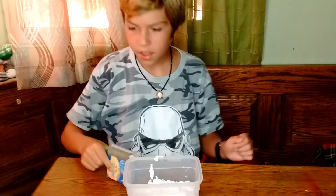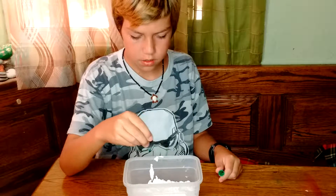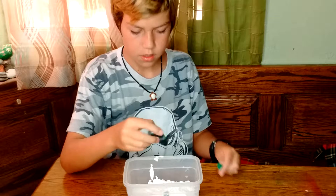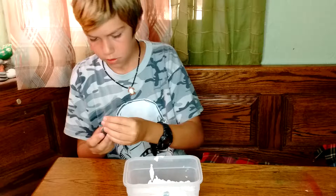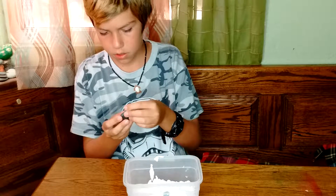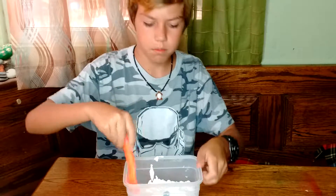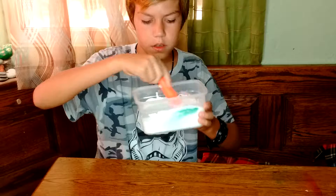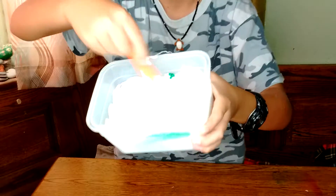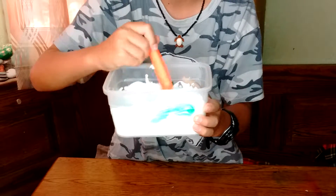So I'm gonna add some drops of this and then start mixing. Two drops should be about enough. Start mixing! I don't know if you can see it on the camera, but it's turning this really light color of green.